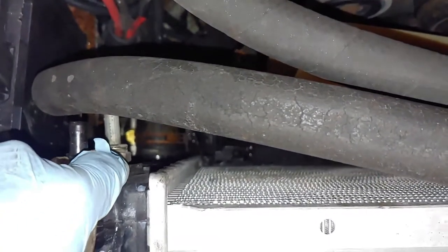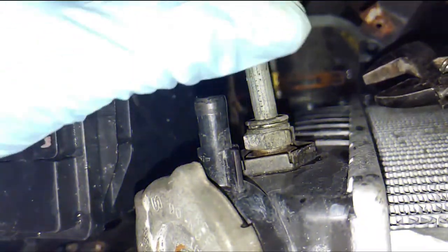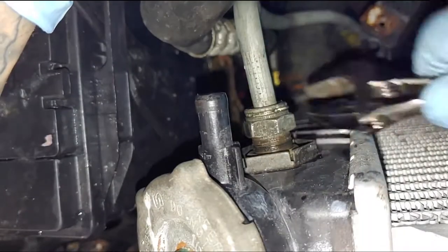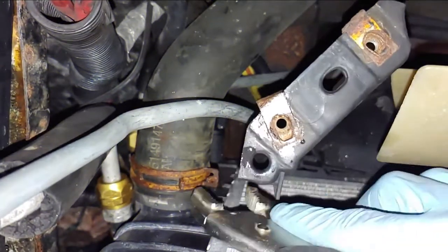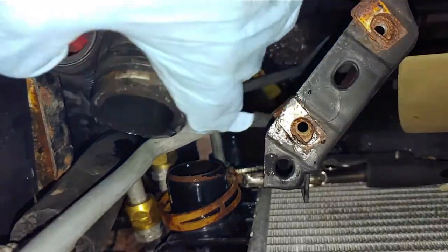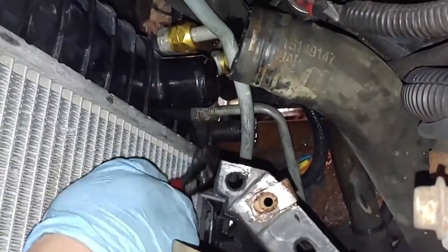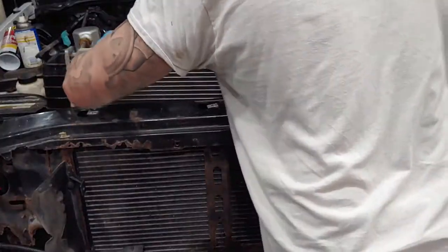Now that we've got those undone, we're going to move over to the left side of our radiator. We're going to have our transmission cooler here on this side, another hose clamp behind it, and then a return line for our transmission cooler as well. We're going to start by removing our transmission cooler line, and right under that line we have our hose clamp down here. Pull this up so you don't drip out any unnecessary fluids. Last thing to remove is our transmission cooler return line right there — same thing, take a wrench.